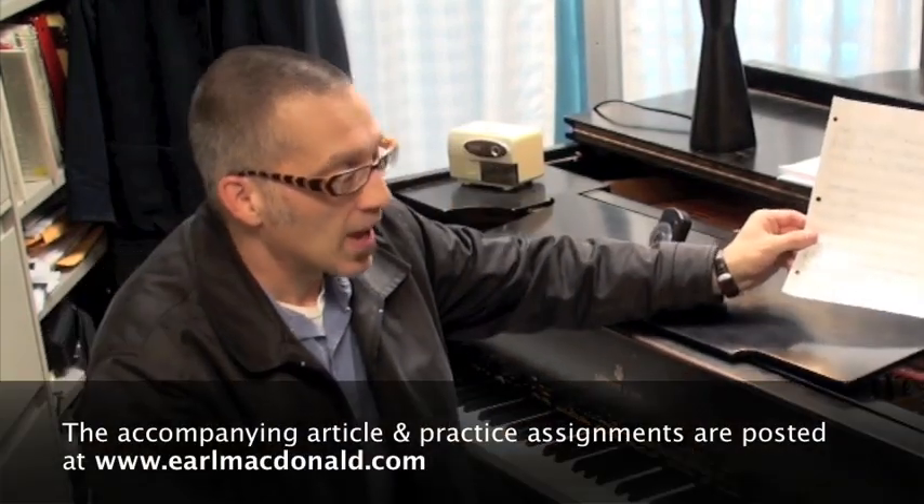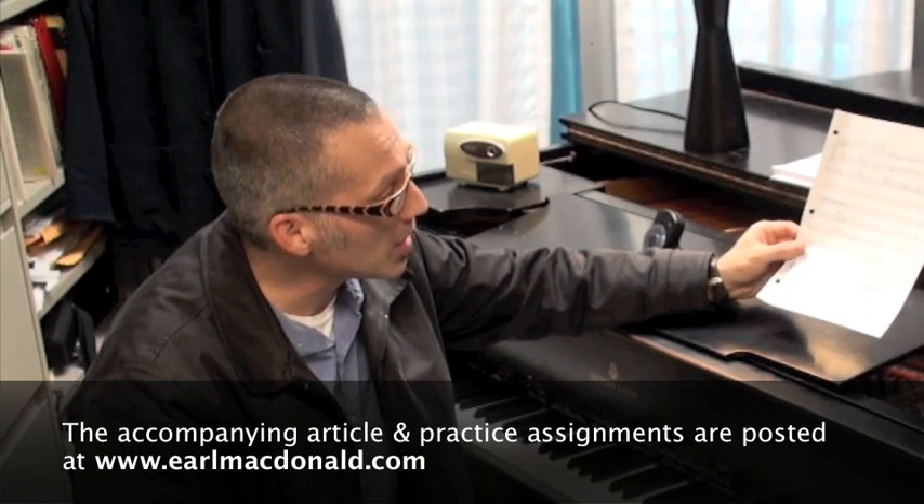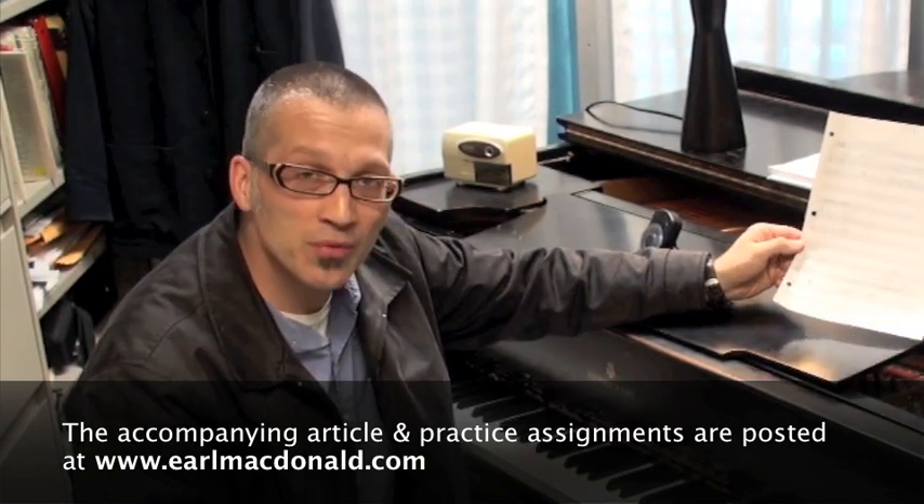In this lesson we'll be talking about fourths voicings. These are voicings that you would play within the context of a rhythm section when you're accompanying a soloist. They're called fourths voicings because they're derived from the interval of a fourth. There's a handout which accompanies this lesson, downloadable from my website. On that handout you'll see that there are three voicing types.